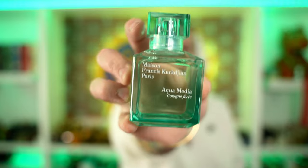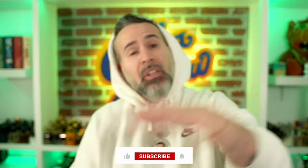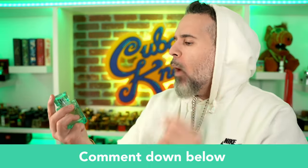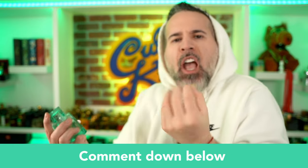Full spray. I feel happy, fresh, clean. I'm going to go run into the shower right now and use this as the after-shower spray — see how this smells when my pores are all open after a hot shower. Such a good fragrance. Have you guys smelled this joint before? Do you think it's a boring freshie? Do you think it's super fun for the summertime? Or have you never heard of it just like I hadn't? I love y'all. Don't forget to like, share, and subscribe. Let me know your thoughts on Aqua Media Colon Forte. I'll see y'all next time.